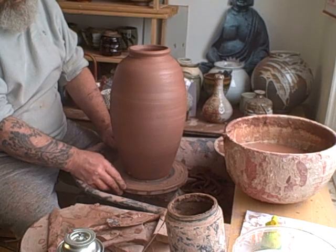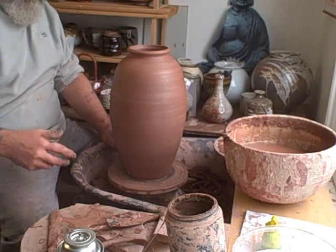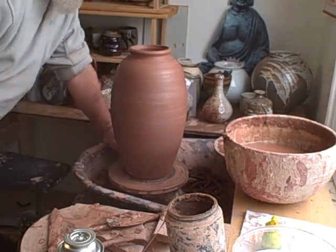Another two-piece bottle - err, vase. Simples.